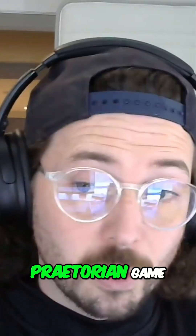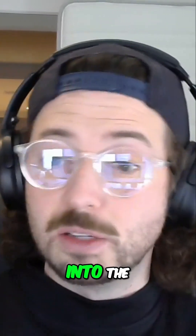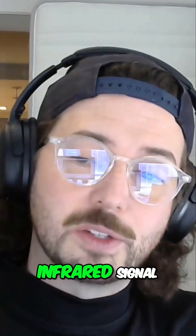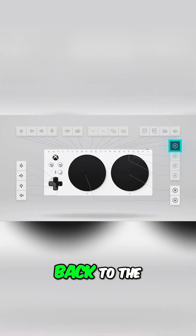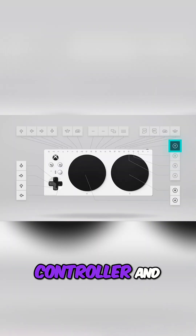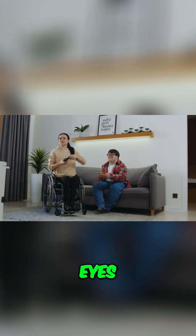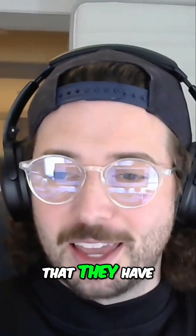They figured out a way to use a Praetorian Game On One device that actually plugs into the Xbox Adaptive Controller, sends an infrared signal from their AAC device back to the Xbox Adaptive Controller, and allows them to do button presses by just hovering their eyes over different panels on their screen that they have.